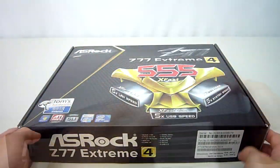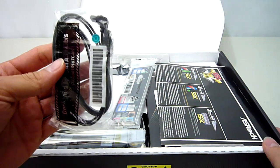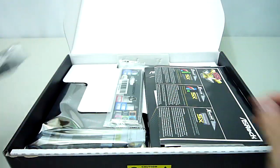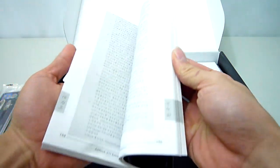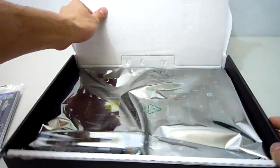Now onto the important stuff — let's see what we get inside the box. We have 2 black SATA 6Gbps cables, a PCB style SLI bridge, a rear I/O shield, some more information on the 555 X-Fast features, a driver's disc, a comprehensive user's manual, and a software setup guide. Under here we get access to the board itself in its protective anti-static bag and foam.